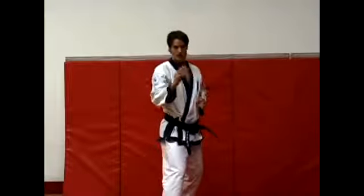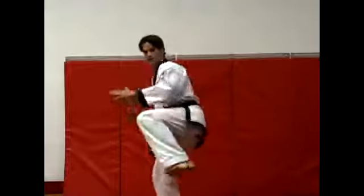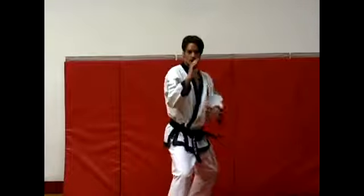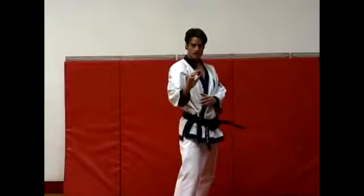And it's very deceiving, because it actually has the same beginning as a side kick. You come in this way, you're out, then it comes around in the back. So you're here, this way, round, and then back.